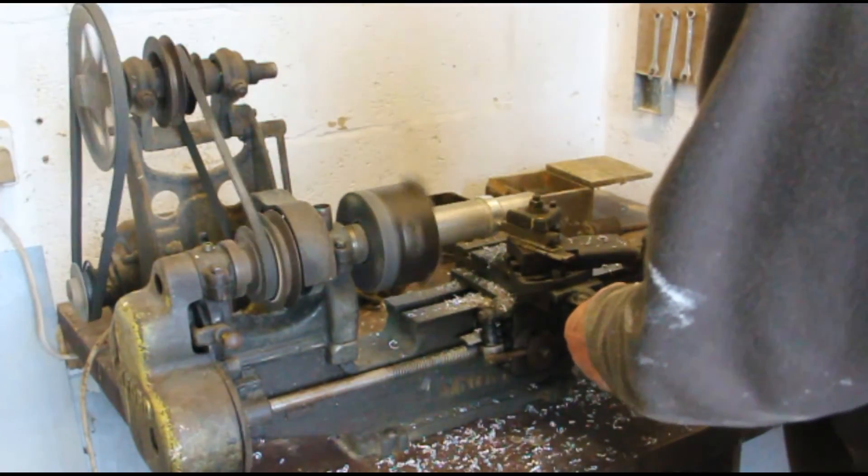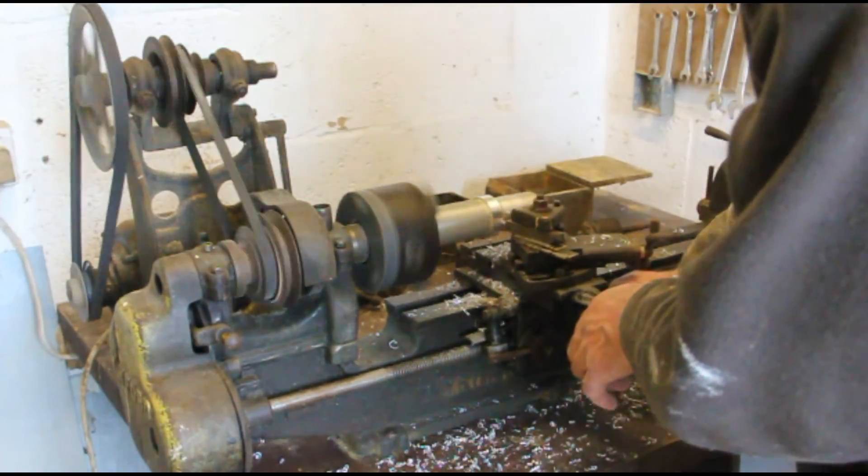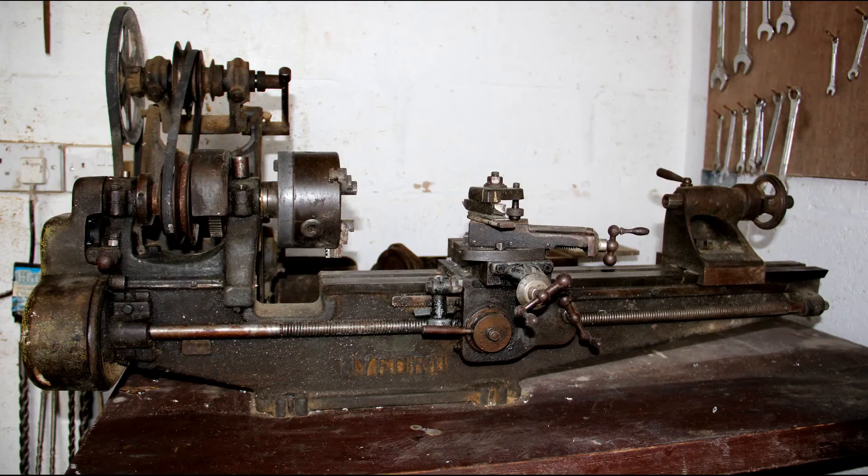So I hope you've enjoyed this video of the ML4 Myford lathe and that it's been useful to you. I'm not actually 100% sure this is an ML4. If you believe it to be something else, please leave a comment below the video.